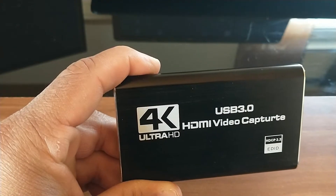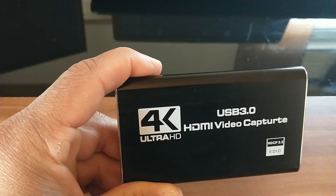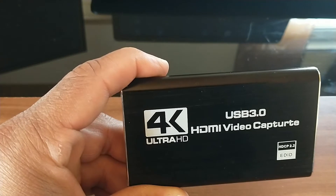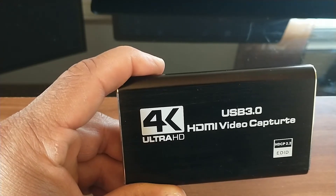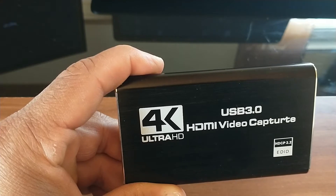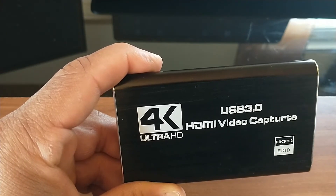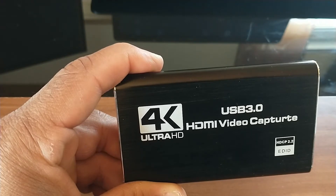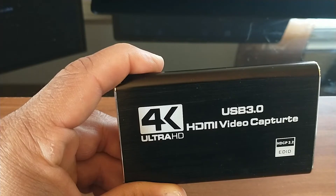So what we have here is a USB 3.0, and what this actually means is it has a faster rate of transferring data. So this means that when you're capturing your screen recording or live broadcasting, you will have less lag time and less delay in your recording. That's actually really good, and this is why I purchased a USB 3.0.